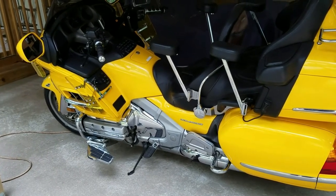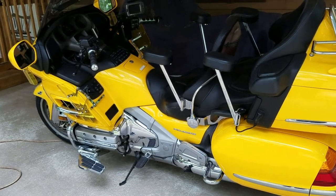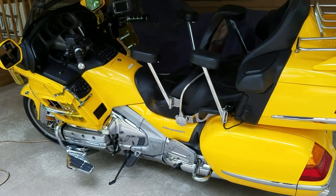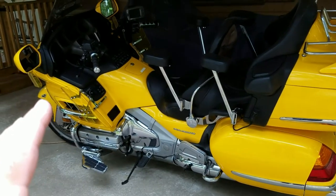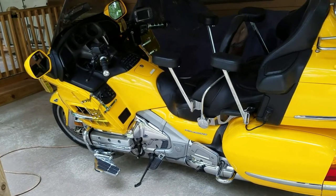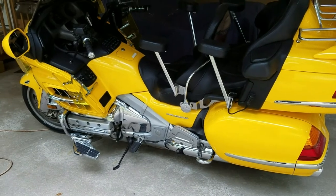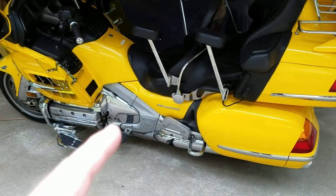I decided to have the front and rear tires changed to the Elite Four Dunlop tires, which are supposed to be one of the best tires you can buy. I told them when they changed the tires to check the front and rear rotors to make sure they're in great shape - if you have to replace them, replace them. Same with the brake pads on the front and the rear.